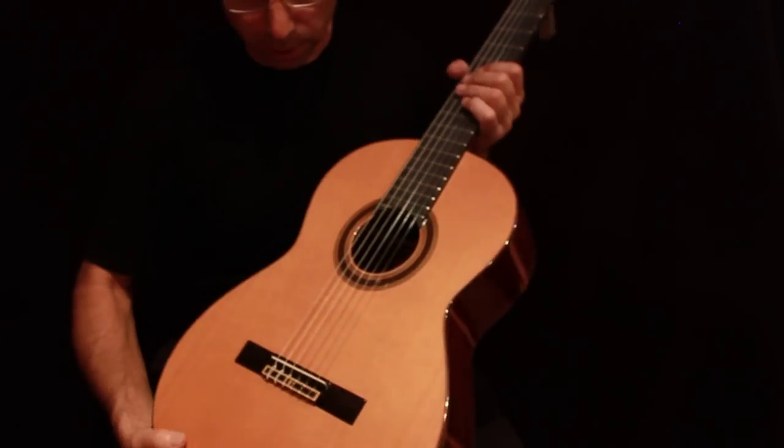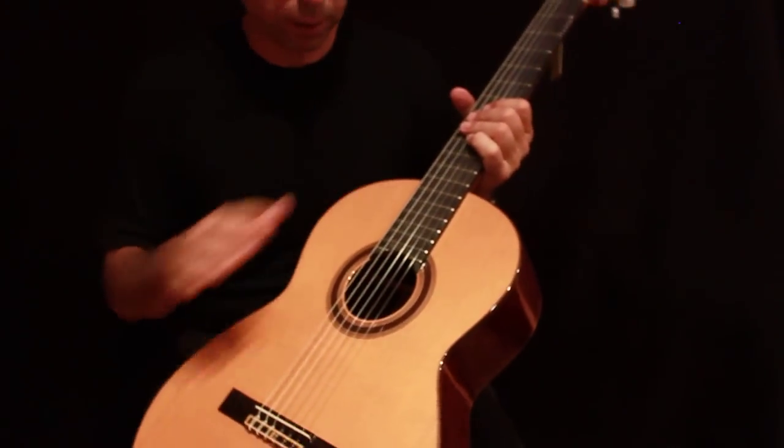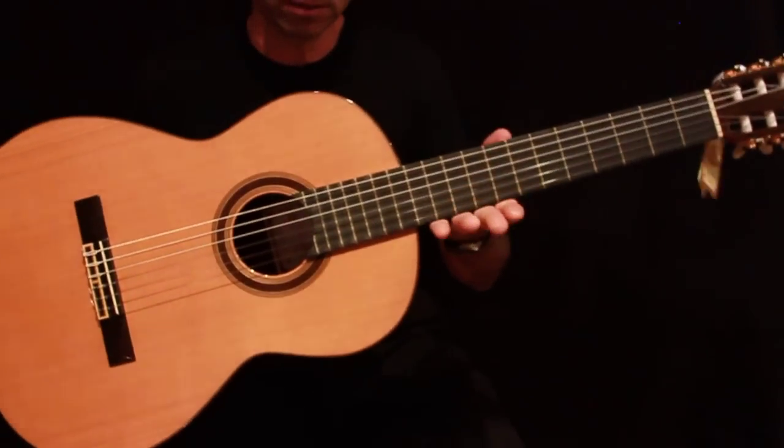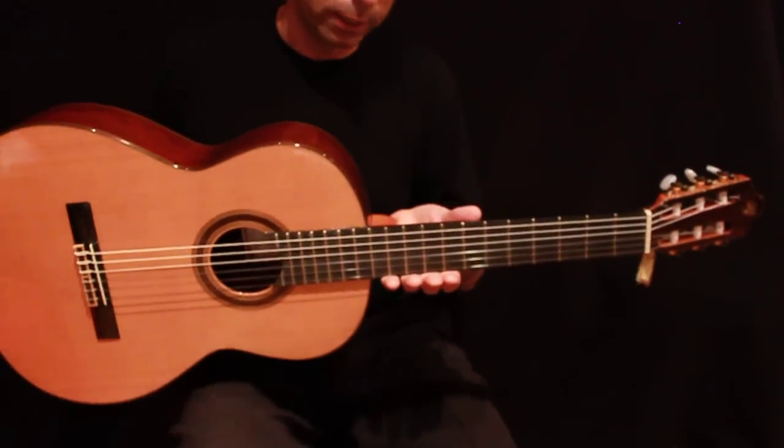You have a western cedar solid top with a rosewood bridge and ebony fingerboard. As you can see the whole guitar is just wonderful. It has a high volume and very clear sound.